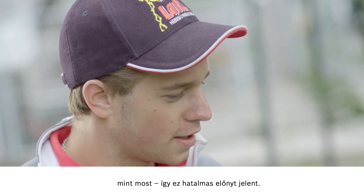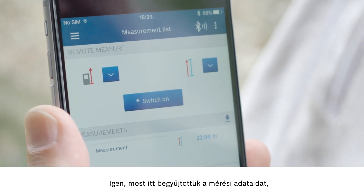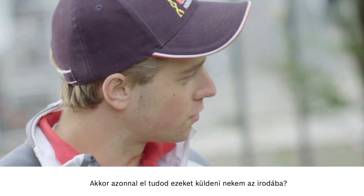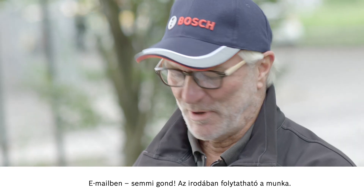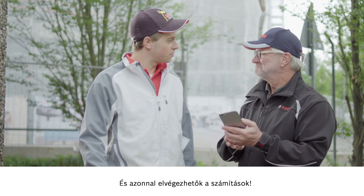That's a huge advantage. Brilliant! We've now collected your measurement data here and you can then process them further. Can you send that straight to my office? Via mail, no problem. You can carry on processing from your office. I'll do the calculations right away. Perfect.